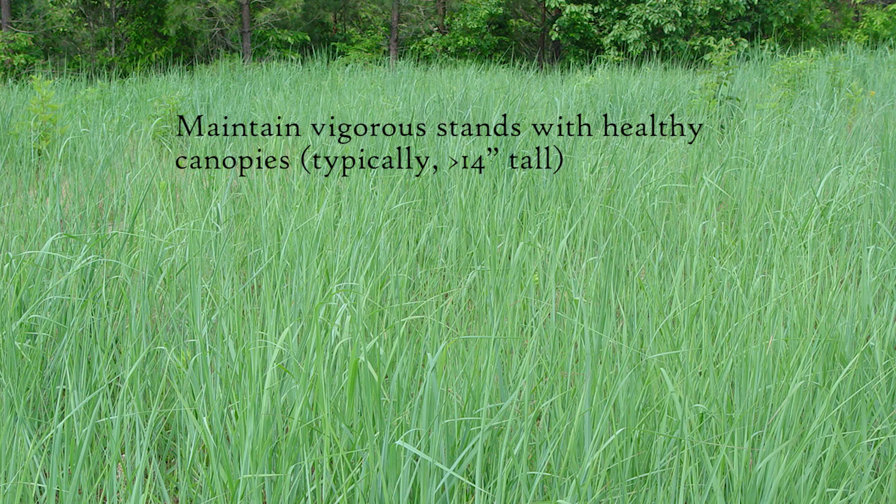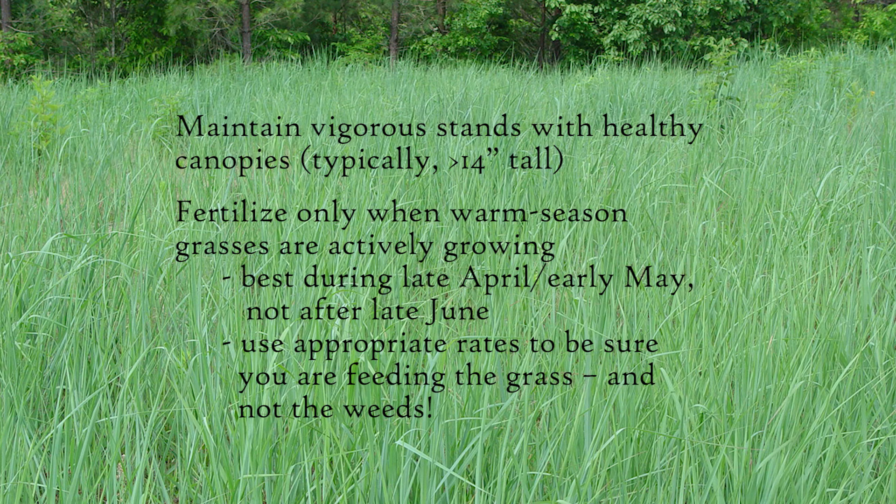Taken all together, controlling weeds in a native grass pasture really is very similar to controlling weeds in any other pasture. Let's review a few key points. Always maintain vigorous stands with healthy canopies, typically more than 14 inches tall. Fertilize when warm season grasses are actively growing — in spring when plants are really beginning to dominate the site in late April or early May — and do not fertilize after late June when grass growth is beginning to slow down. Use appropriate rates of fertilizer to feed the grass only and not over-fertilize and feed weeds.